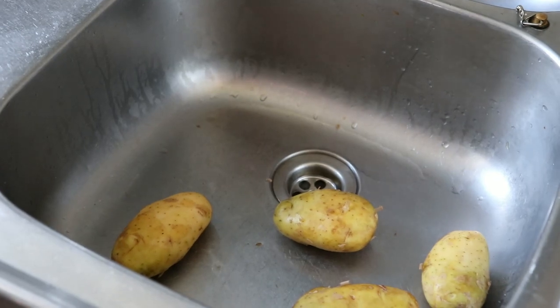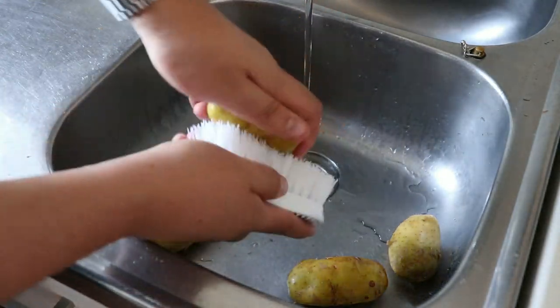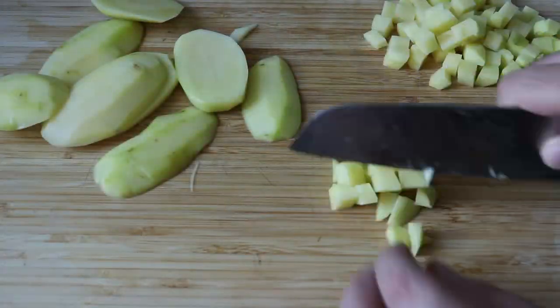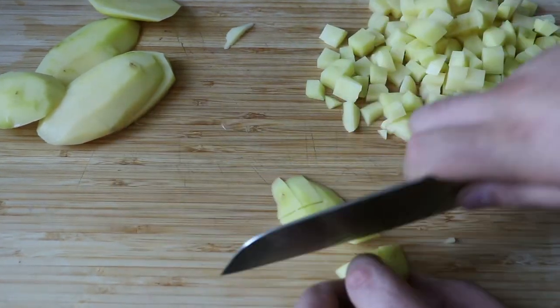While we wait, we can start washing our potatoes. These are medium-sized potatoes, between 300 and 400 grams in total. If you're making this for a lot of people, you can add more potatoes and make more burritos with the same amount of meat. Once washed, peel them and cut them into small cubes. We want small cubes because we're throwing them in with the meat and we want them to cook quickly.